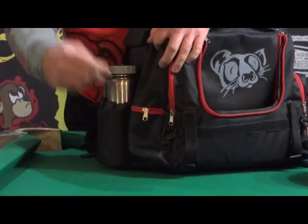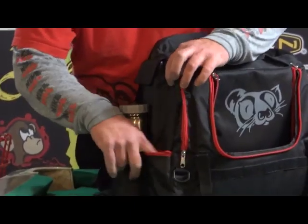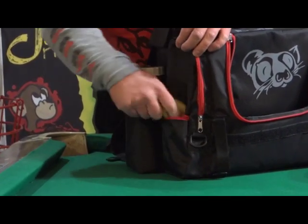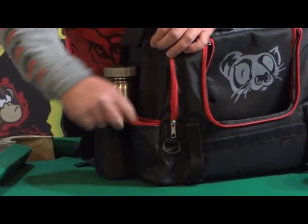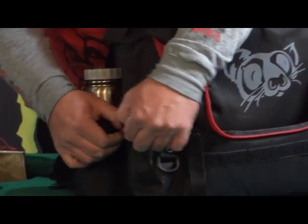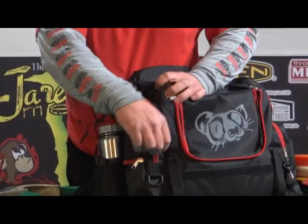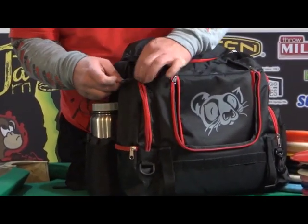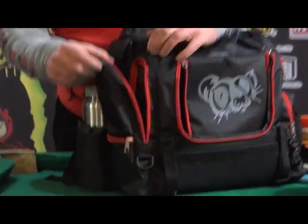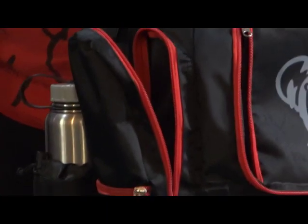It's got two pockets over here. There's one small pocket, perfect for a set of keys — or in my case, I've got a little bigger set of keys, so I put my hacky sack in there. You've still got quite a bit of room for something small. Then there's this other pocket — it's really cool, really large. The zipper goes all the way around. It's three-quarters of the bag high, so you can put several different things in there.